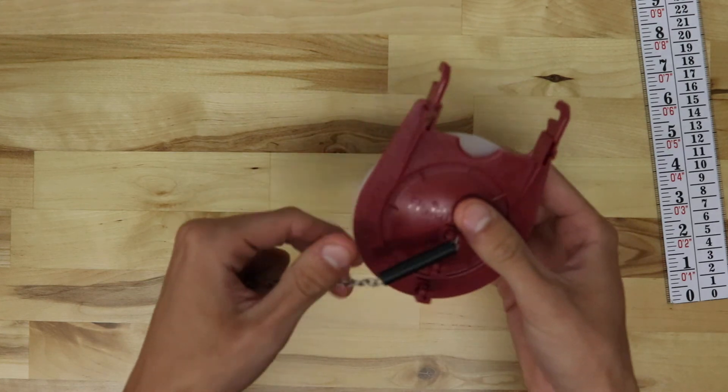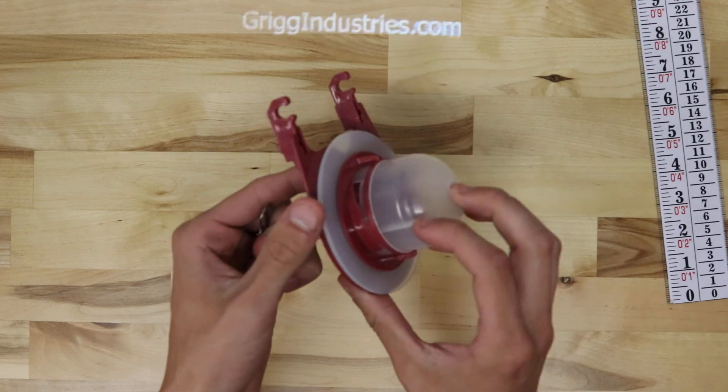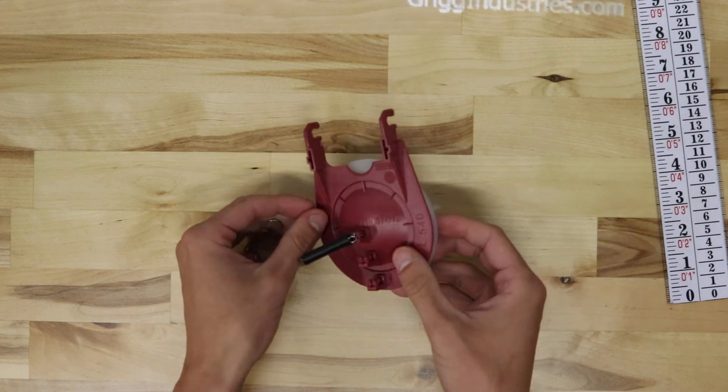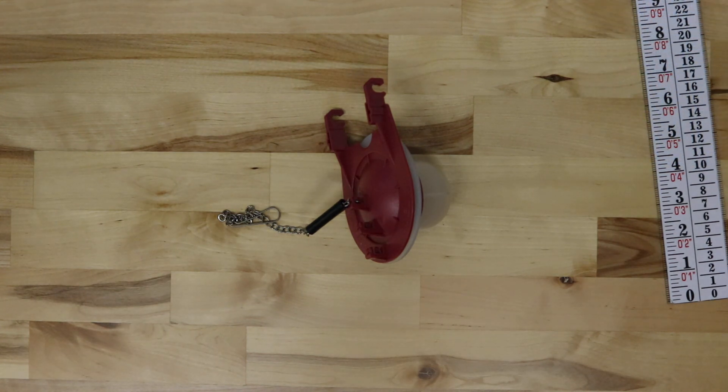If you would like to order this flapper, there will be a link in the description to our website. Once again, this is the Genuine Gerber 99-014 Flapper.